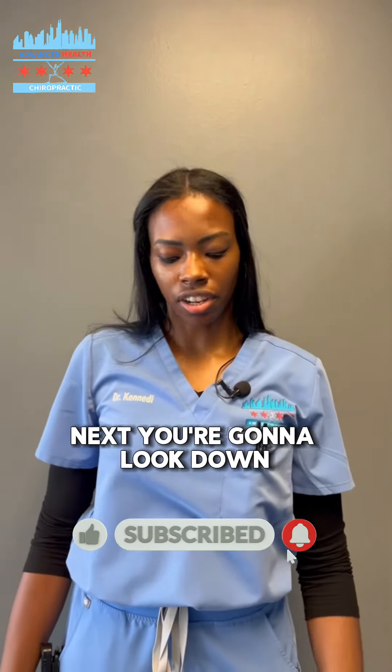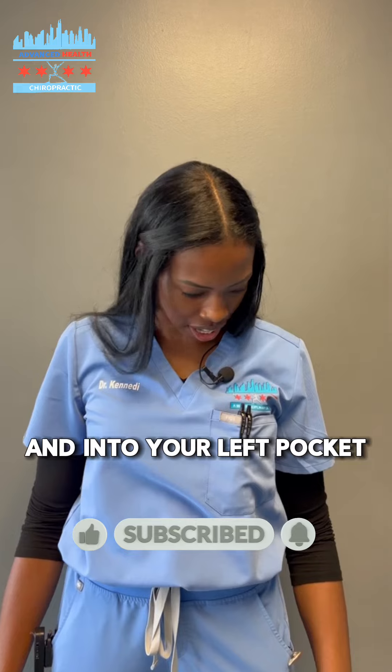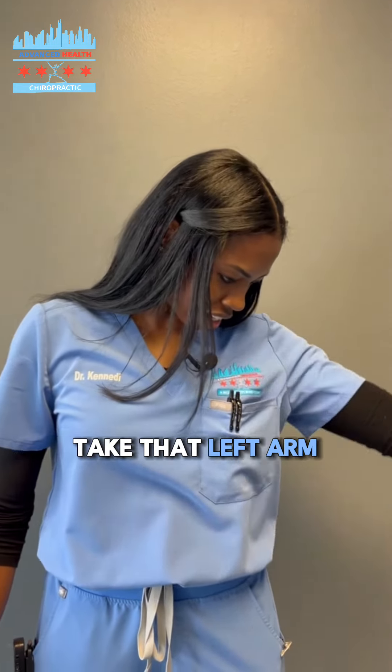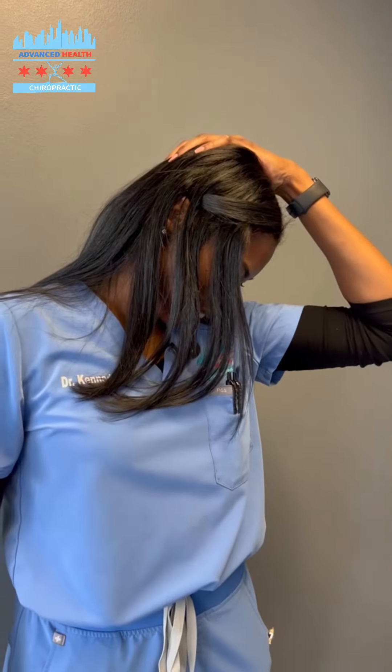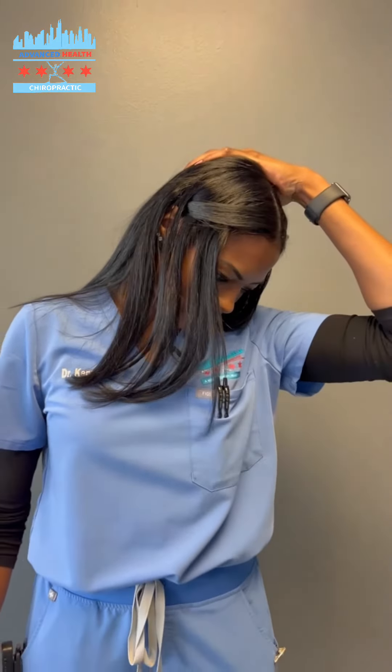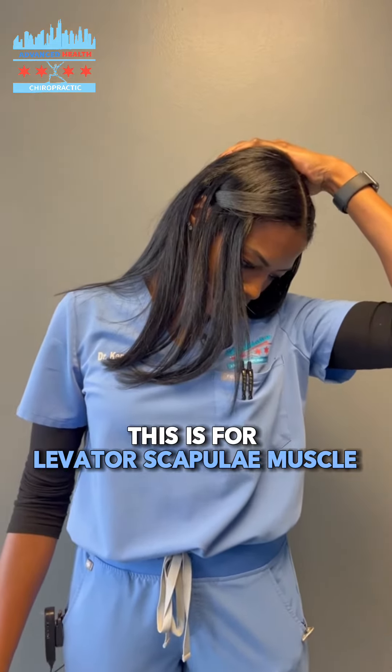Next, you're going to look down and into your left pocket. Take that left arm and apply some overpressure here, not too much. Another 30-second hold. This is for the levator scapulae muscle. Same thing on the other side — down to the right pocket with overpressure with that right arm.